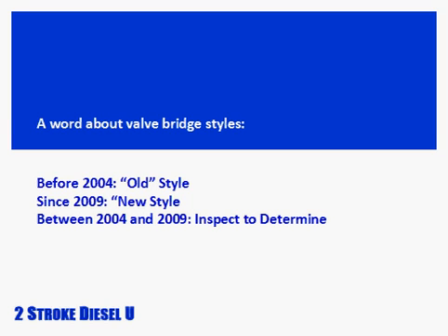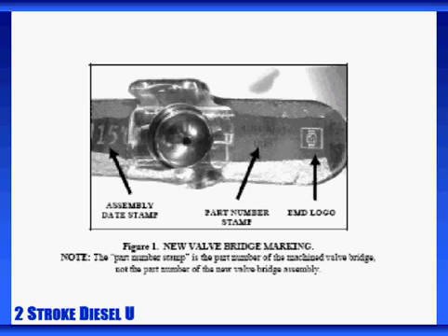One point of clarification about valve bridge design. Any new or rebuilt valve bridge assembly from prior to 2004 should be considered old style. All valve bridges applied to new production engines and new or remanufactured parts since 2009 are of the new style. We'll use these new style bridges as the basis for the procedures we outline here. You can also verify genuine EMD parts by the EMD logo.